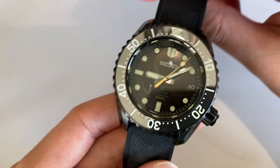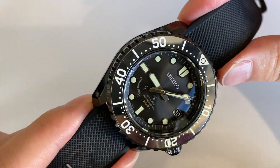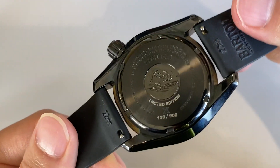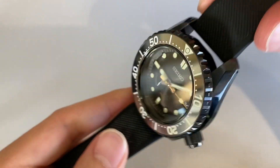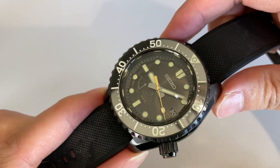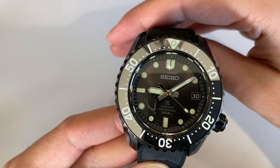It's designed by Ken Okuyama, a Ferrari designer, and it's also equipped with the spring drive movement. So how often can you say that you have a Seiko with a spring drive movement designed by a renowned Ferrari designer? That's exactly what this watch is here.